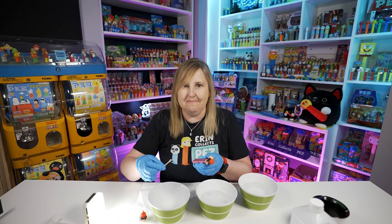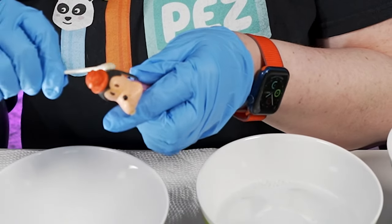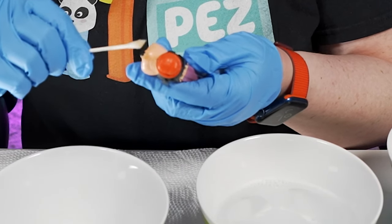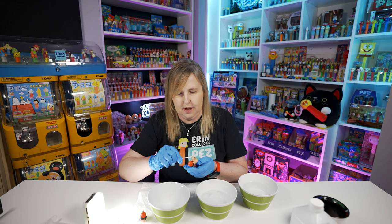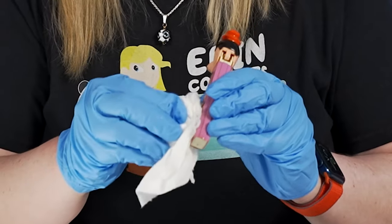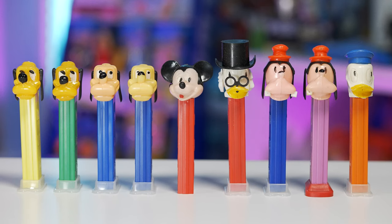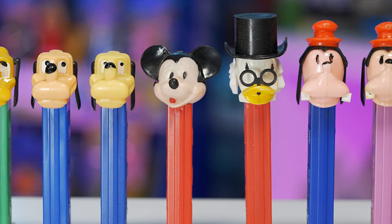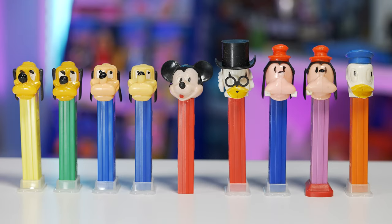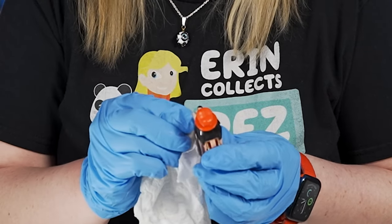I'm just going to use some rubbing alcohol and wipe the whole Pez down. When you use rubbing alcohol on your Pez, just make sure you don't get it on the paint and you'll be fine. This Goofy Pez is hard to find because it is on a USA lavender stem. The Disney Pez came on a lot of different USA color variations — blue, green, red, lavender, and yellow. To find these lavender ones, especially Goofy on lavender, seems really, really hard.